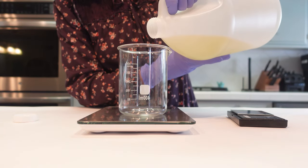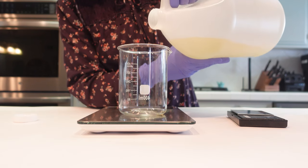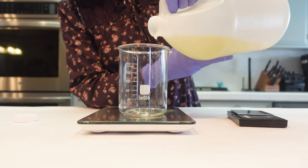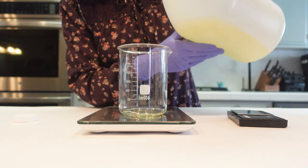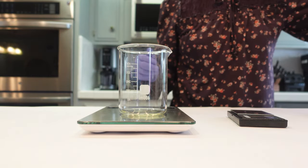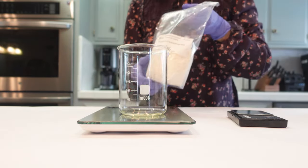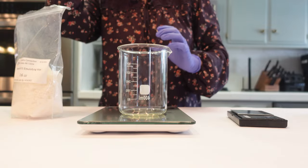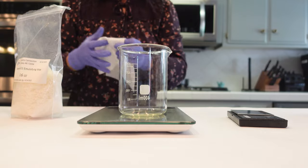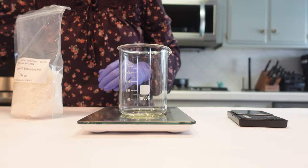You could sub the apricot kernel oil out for any other light carrier oil of your choice — jojoba oil would be a good one, avocado oil, sunflower seed oil. Next up I'm going to be adding in my emulsifier. The emulsifier is a necessary component to combine your oils and water. If you don't have an emulsifier, your oils and waters will separate — just like an oil and vinegar salad dressing — and they will not stay combined. So you need the emulsifier.